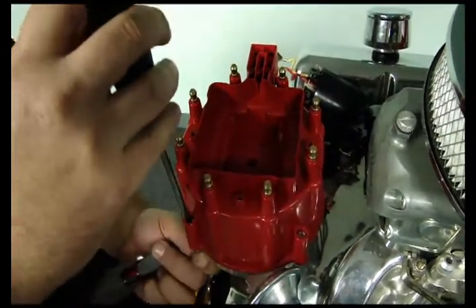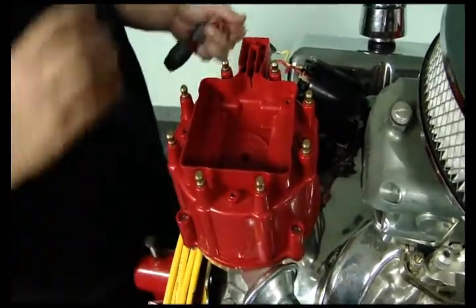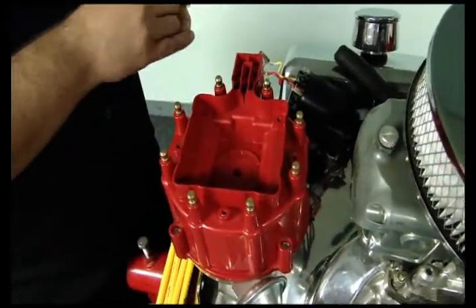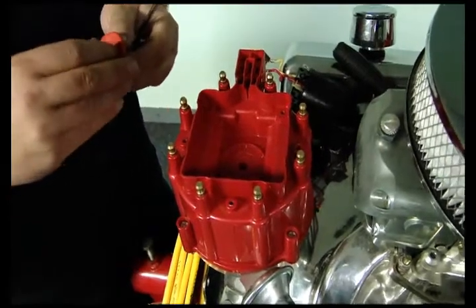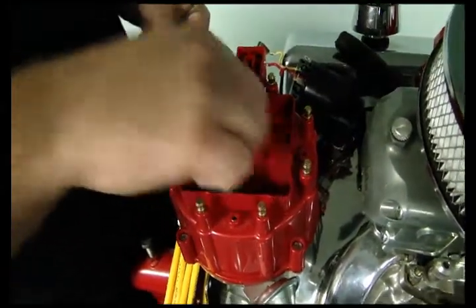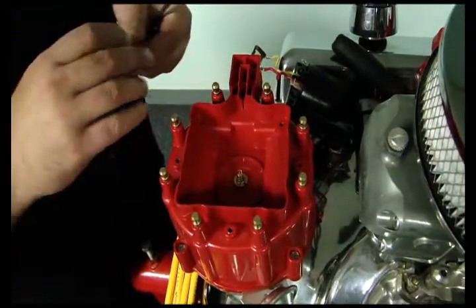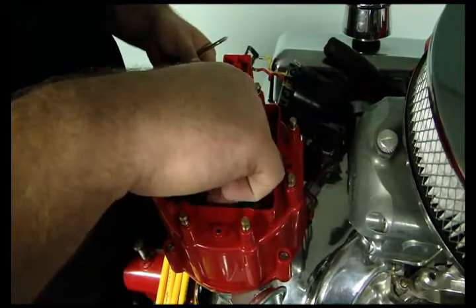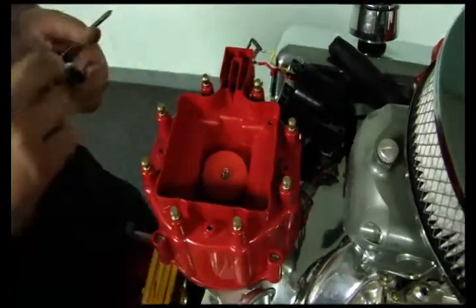Just a flat blade screwdriver and it caps on there. Next thing to do would be to put your coil back in. Don't forget to put your carbon brush, which will sit right in there, and then a little rubber washer. You can put dielectric grease on there too — a lot of times that'll help from spark leaking out.